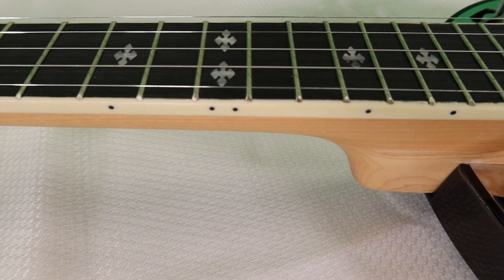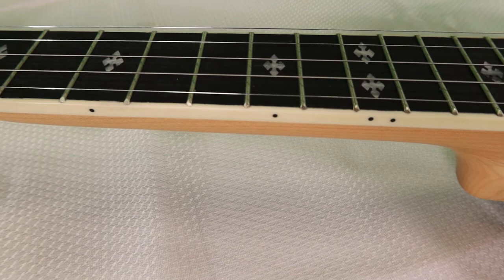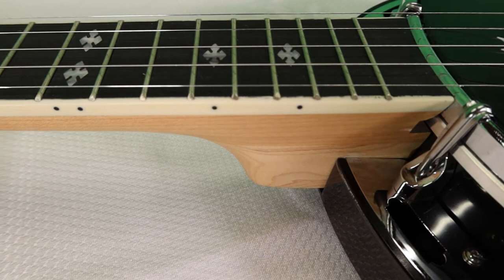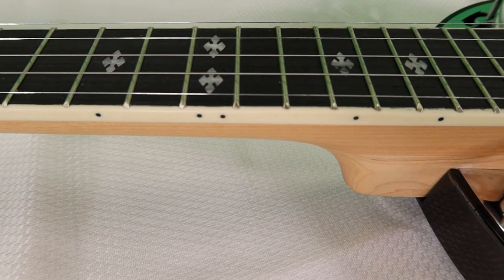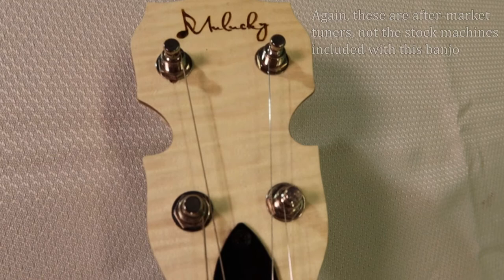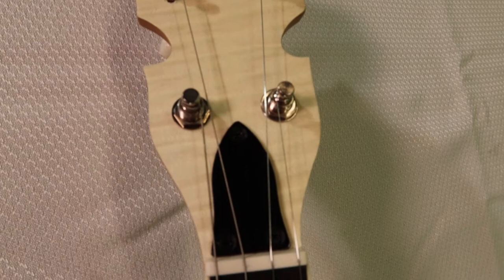The neck is blonde maple with a smooth satin finish. It has 19 nickel frets that are pressed into a rosewood fingerboard with ABS plastic binding, which is a rather nice touch. It has these pretty snowflake inlays on the fretboard, and it does have side fret marker dots, which is also a rather nice touch for a small, inexpensive instrument such as this. The peg head is in a traditional shape and it has this nice laser-burned Mulaki logo on it.